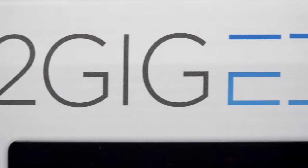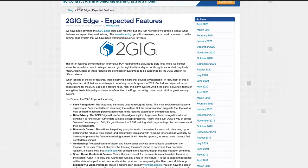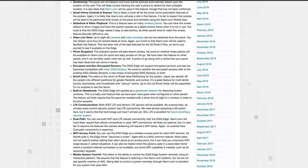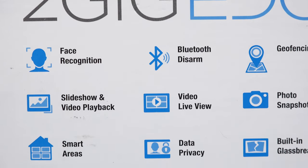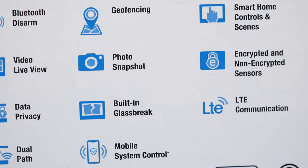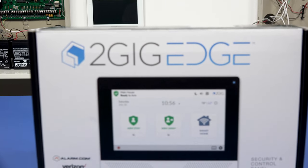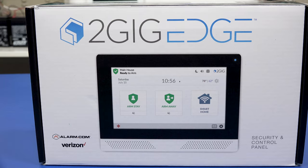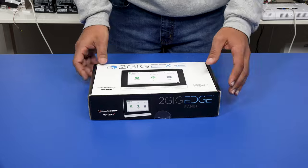The 2GIG Edge with Verizon LTE offers top of the line security and protection for any home or business. This alarm system comes jam-packed with all the resources and tools that you need for protection and making your alarm panel experience more convenient. Whether you're a longtime user of home alarm systems or this is your very first one, you should have a great experience in setting up and using your 2GIG Edge Alarm Panel. Now let's bust this thing open and see what 2GIG is giving to us today.